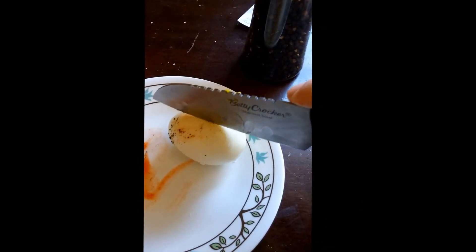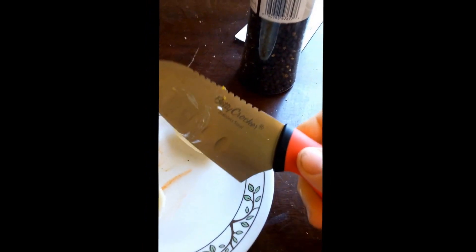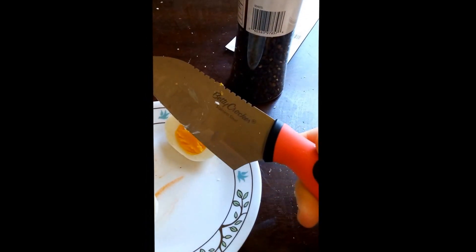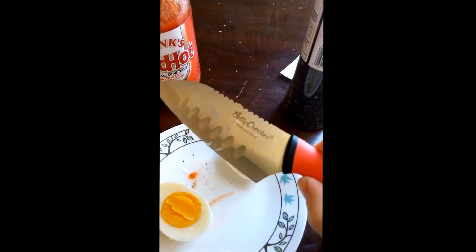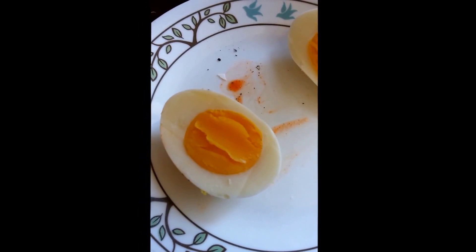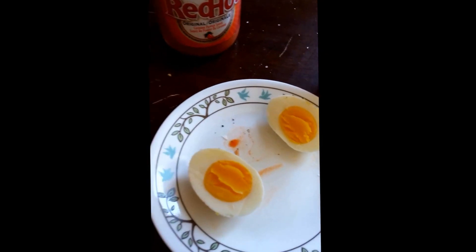And we're just gonna cut it in half. It's a Betty Crocker brand knife — again, not a paid promotion by Betty Crocker by any means, but just representing quality cookware, letting people know in case they want to do this themselves: just pick up an egg, boil it, pick up a knife and cut it in half. Here you go. As you can see, if you look at the yolk, it is a little bit undercooked. So this is technically a soft-boiled egg opposed to a hard-boiled egg. Still perfectly fine to eat, just a little bit of a different texture.